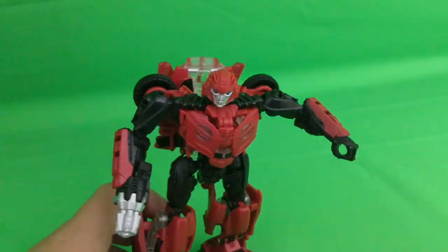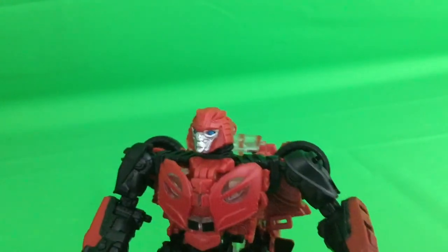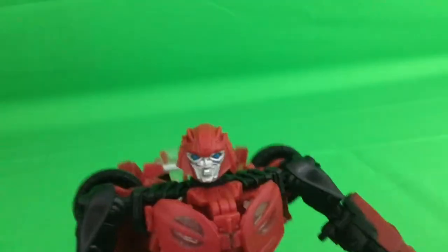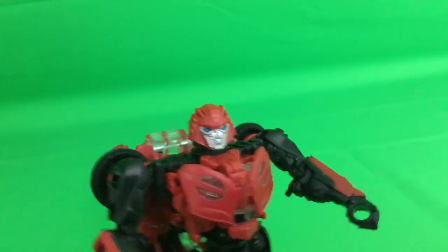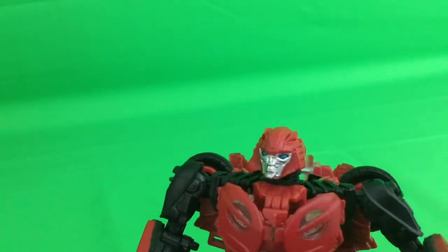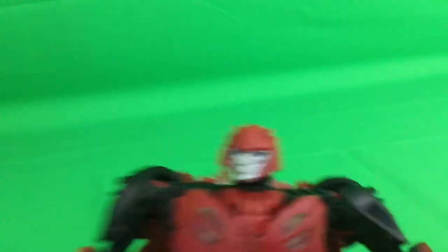Let's get into the details. Half a year and eleven days, this does not disappoint whatsoever when you take a look at the head sculpt — this looks so good. It's not 100% accurate to the movie, and the box art clearly shows his head looking a little different with perhaps bigger horns. But nonetheless the head absolutely looks fantastic.